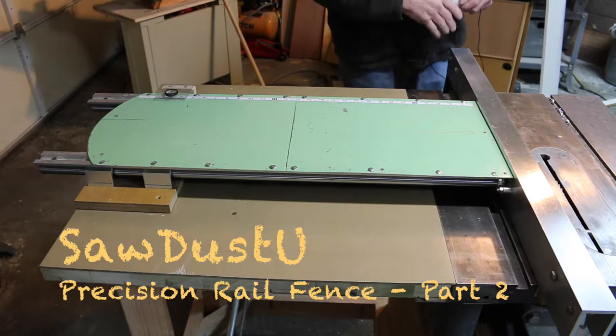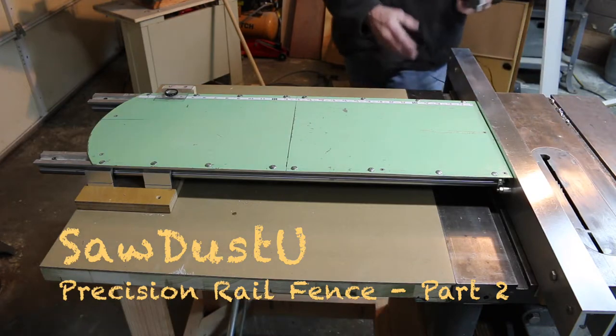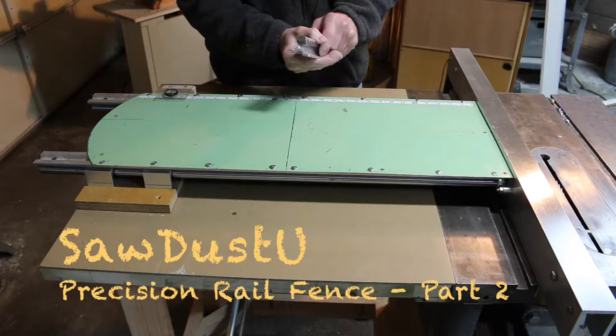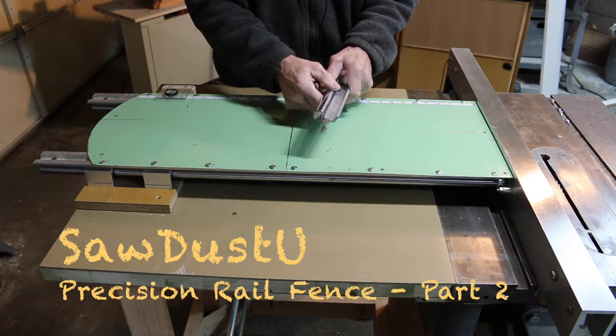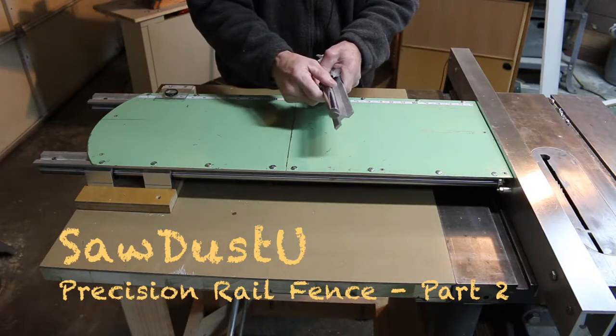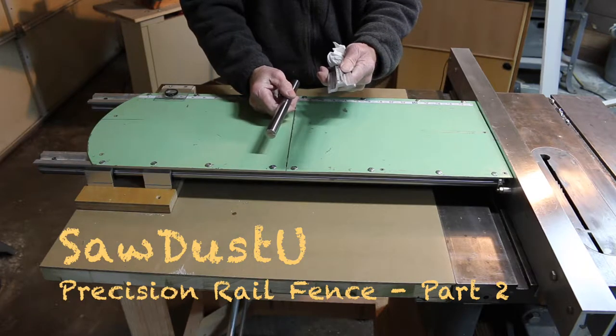Like the sliding table, the core of this whole system involved these CNC components that I checked out at a CNC exhibit at a woodworking show. This is the heart of the whole system — it's a 20 millimeter hardened steel chrome rail that mounts on an extruded aluminum base. These come assembled like this, so I'm going to separate it and show you how it works.